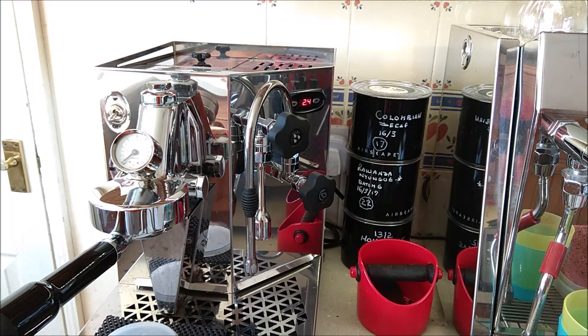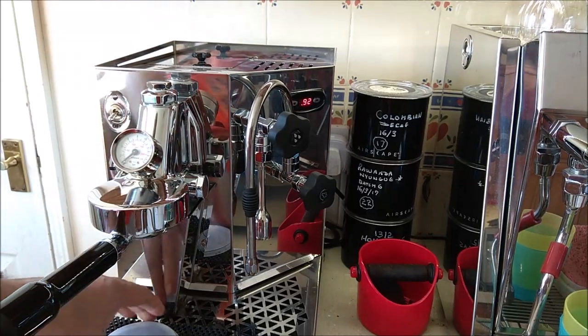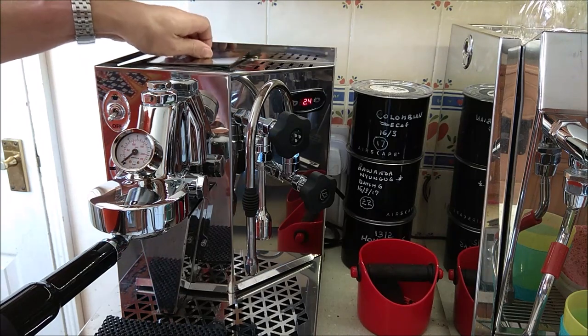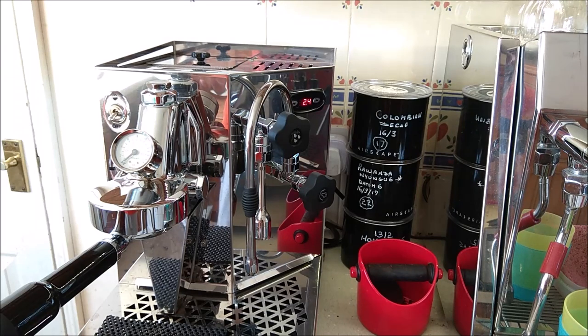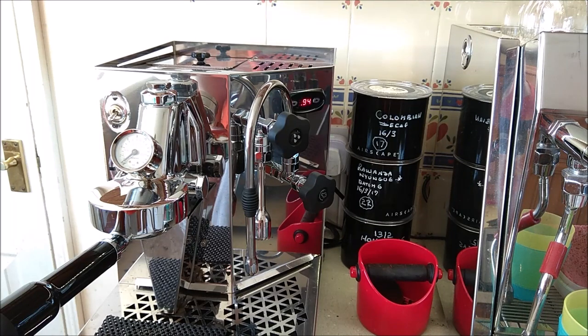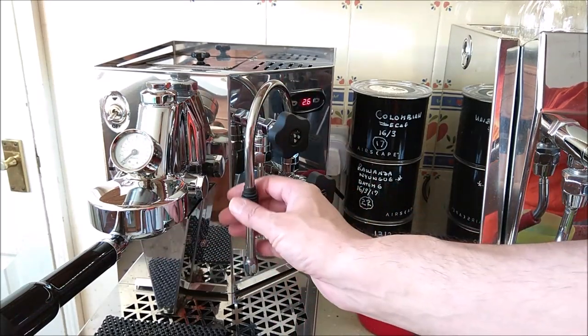It's quite a large steam boiler at 2.3 litres. The brew pressure gauge is located at the top of the group, very near where the coffee is, giving a very accurate group pressure reading. It also cleans up the front panel, means less plumbing inside, less to leak, and if the gauge ever fails it's just a two- or three-minute job to unscrew and replace it on the group.